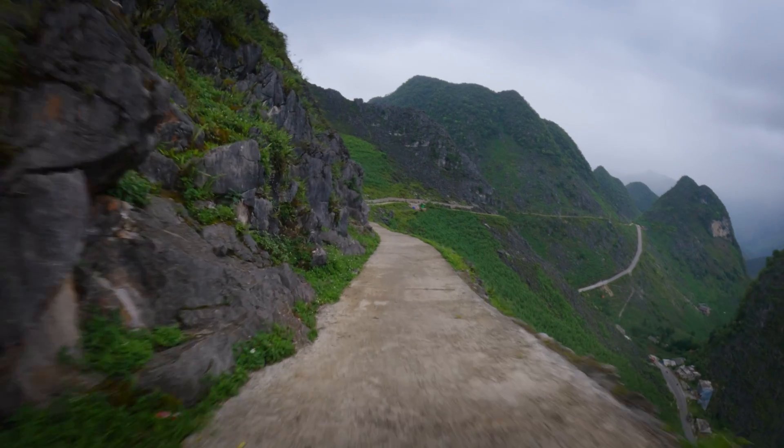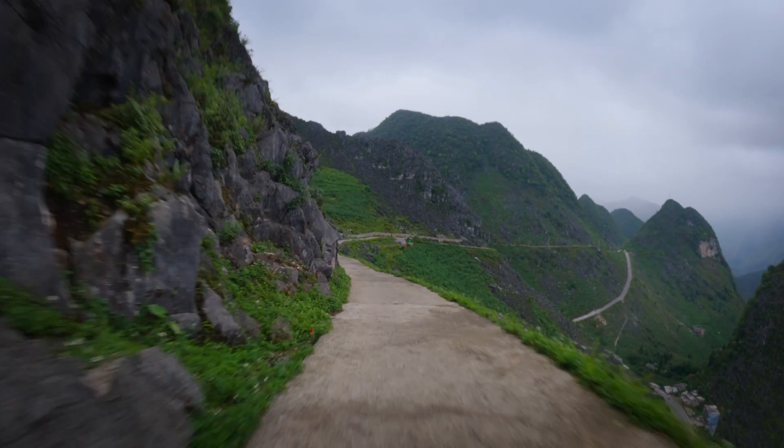Don't you just hate it when you go out to film action stuff with your action camera and it looks like this? This is footage from a recent trip on the HaGang loop where I put the GoPro on a handlebar of my bike with a clamp and it looked very bad and very shaky.